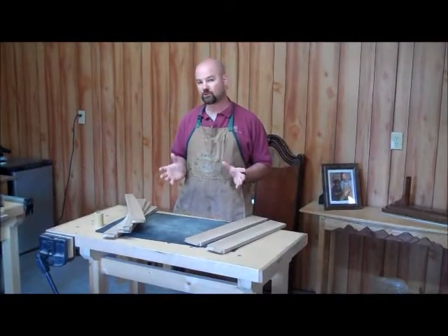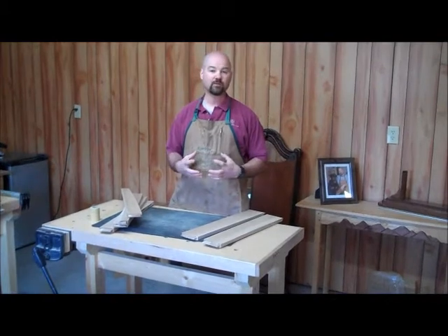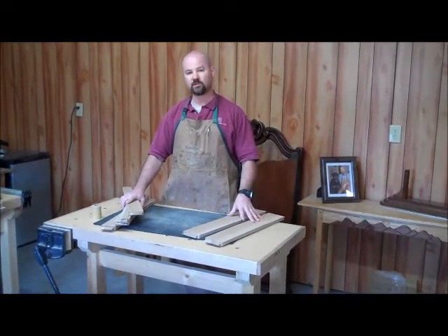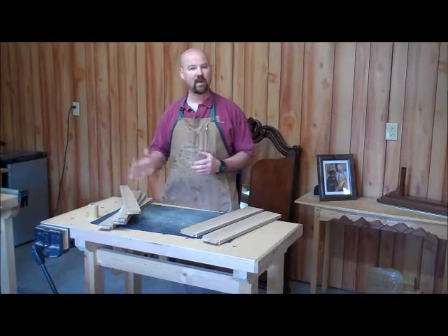There are a lot of components that make up this chair, and some of them are more critical than others as far as getting the chair together and square, such as the front and rear rails and the side rails. So let me show you the system that I use to keep all those parts together and in line with one another.